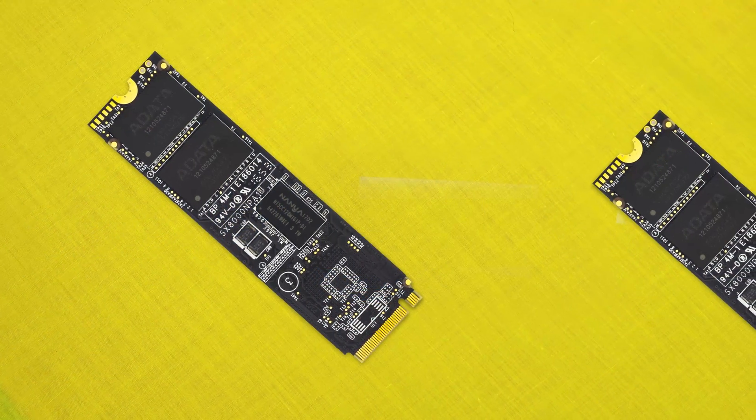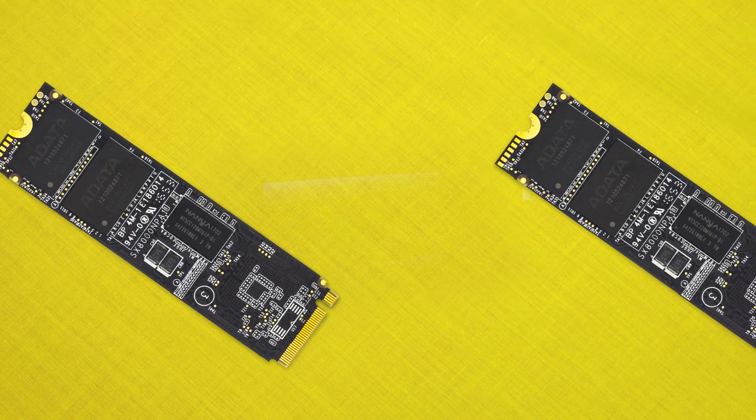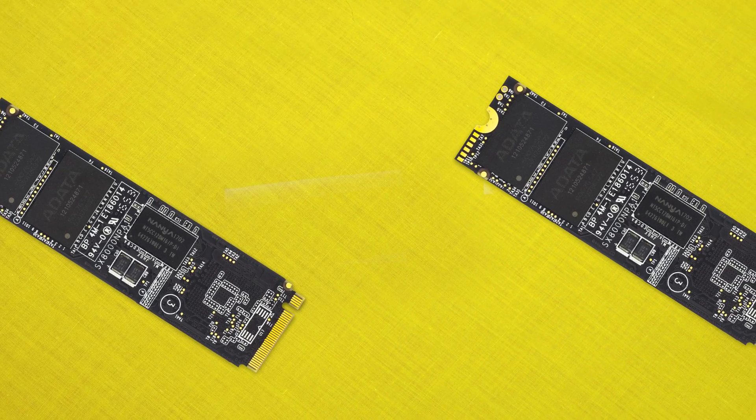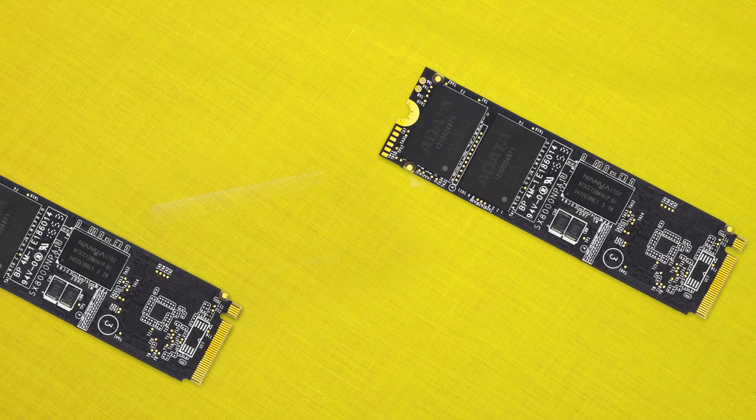While this drive doesn't include a heatsink, there is one available as an option, and on most modern high-end motherboards you won't even need one. Temperatures weren't really that bad in testing, so it shouldn't need a heatsink unless you're really pushing it hard — and to be fair, all NVMe drives will need a heatsink under serious workloads. Speaking of workloads, let's jump into the performance.